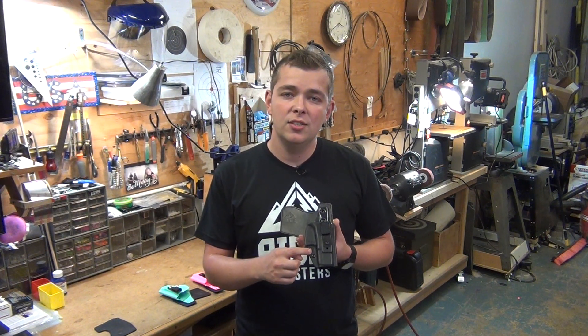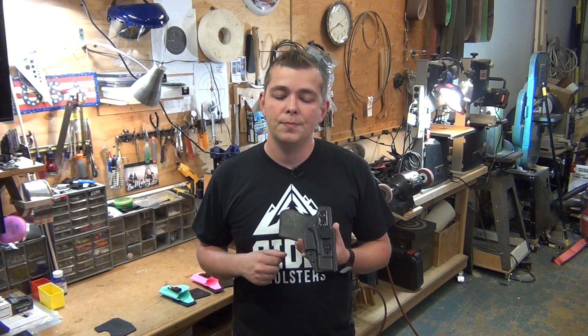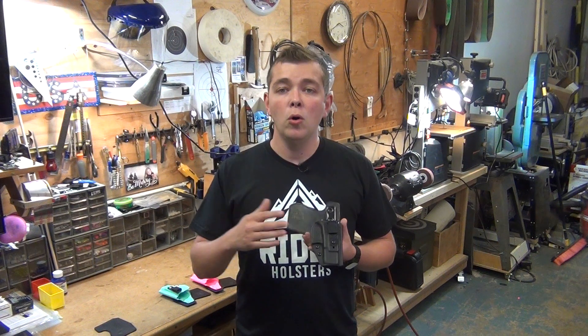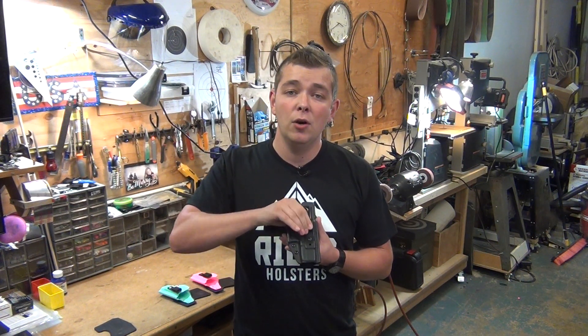You can tighten and loosen these two screws to adjust your retention, which is the fit of your firearm. We use the new Ulti Clip. Ulti Clip is a fantastic company creating a clip that can open and close on virtually any fabric. You can mount it to your pants, your pants with a belt, or you can mount it to your board shorts.